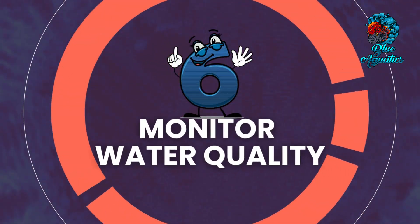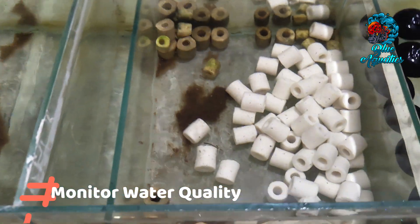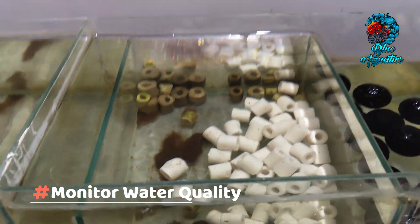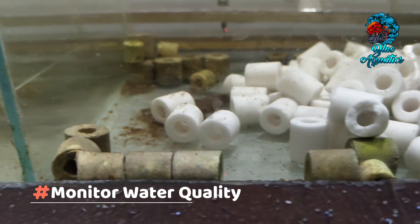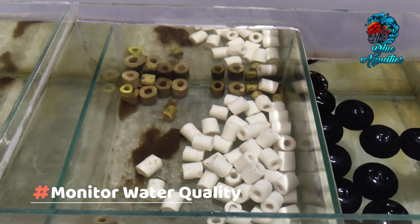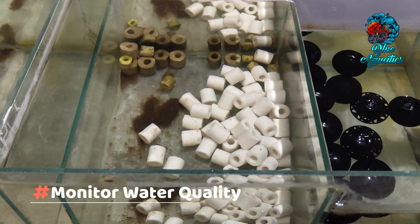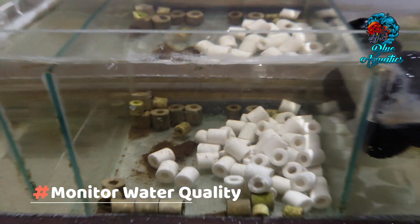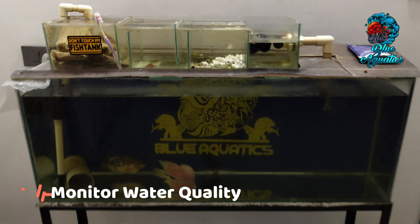Then comes monitoring water quality. With ceramic rings in place, closely monitor key water parameters, including ammonia, nitrite and nitrate levels. Over time, you should notice a decline in ammonia and nitrite concentrations as the beneficial bacteria colonize the rings and kick-start biological filtration. This signifies the successful integration of the rings into your aquarium setup.